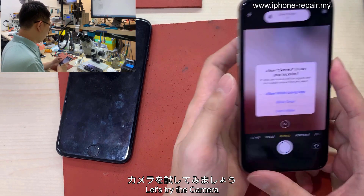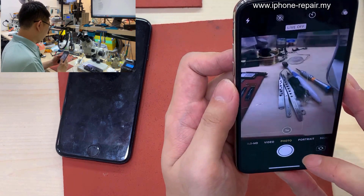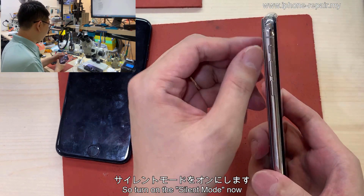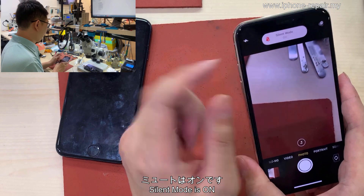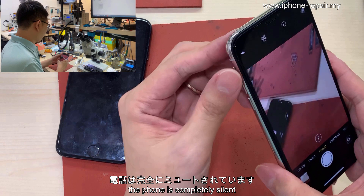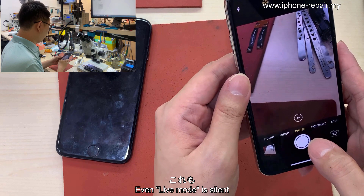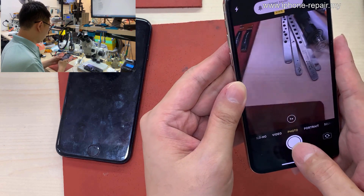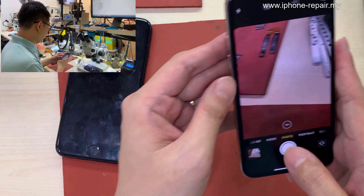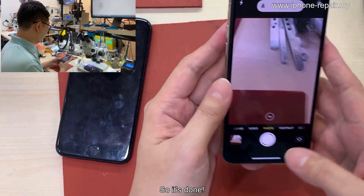Let's try the camera. Now using normal mode — take a photo. Now turn on silent mode. See — the phone is completely silent. Let's try live mode — even live mode is silent. So we turn it back on and take a photo with sound, then turn it back off — silent again. So it's done!